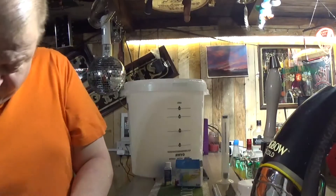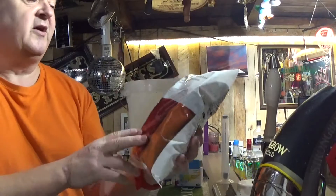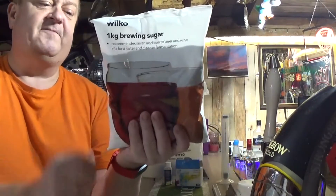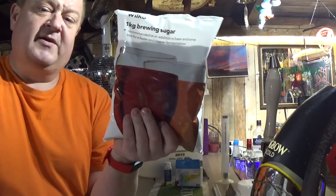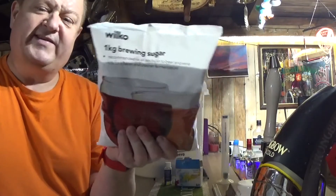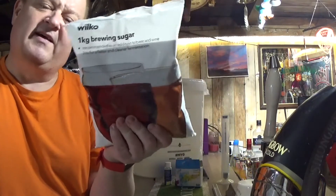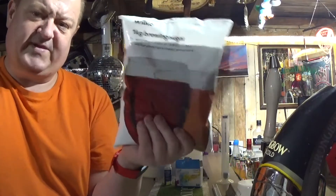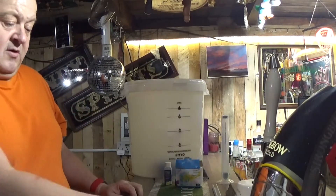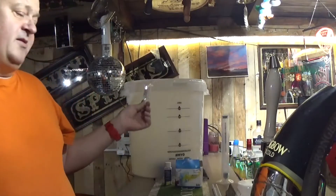Some kits don't need sugar, some need a lot. This particular one only needs one kilo of sugar. This is brewing sugar - it's a lot finer than normal granulated sugar. It's about £1.90 to £1.95 for that, and I'd sooner pay a little bit extra for that and get a better brew.